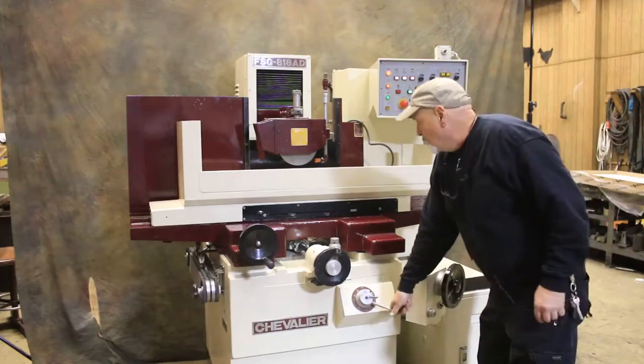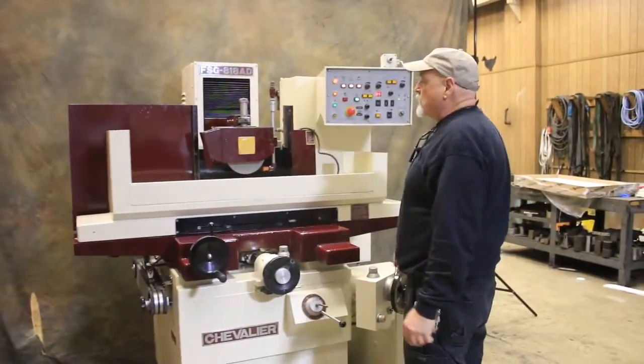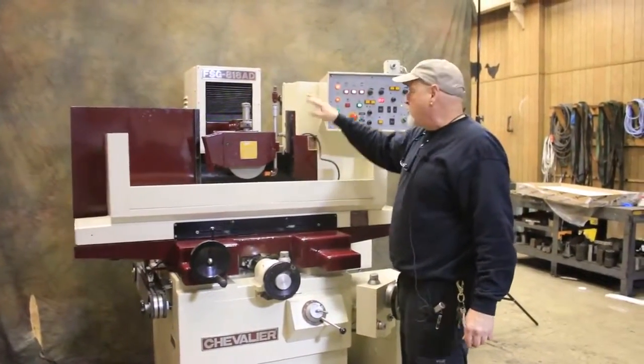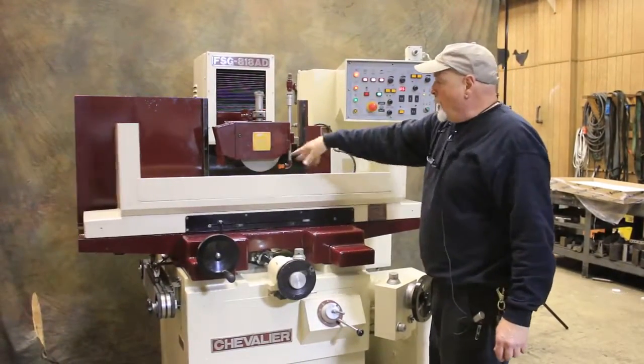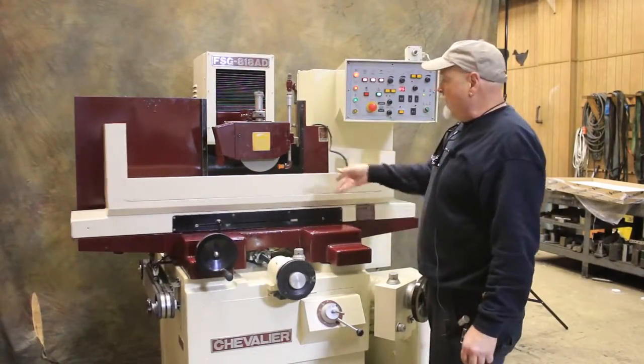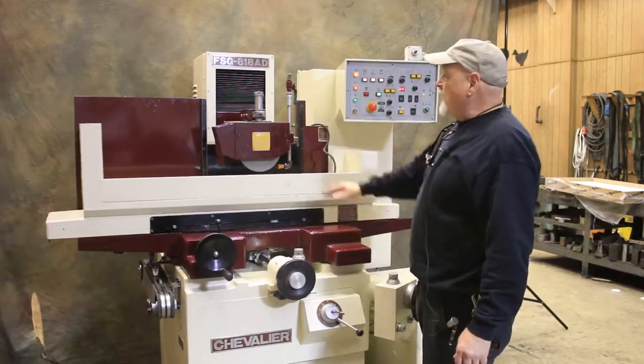Sort the table going. This particular machine has a variable speed drive installed in an electrical cabinet for the grinding wheel — hence why it started up kind of slowly and then built up speed. That can be adjusted for different grinding applications.